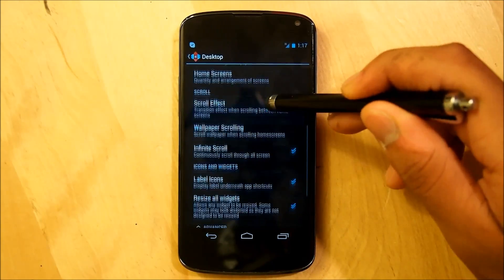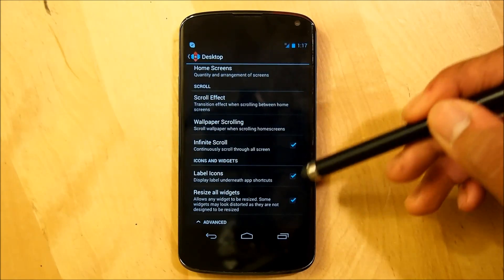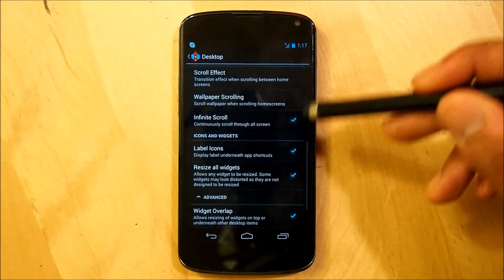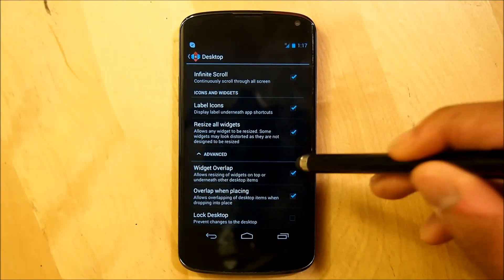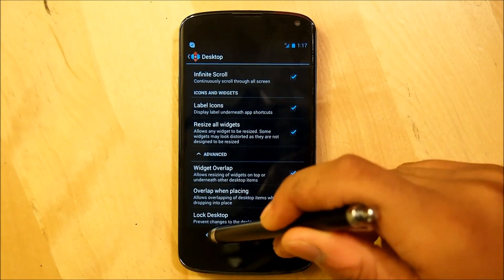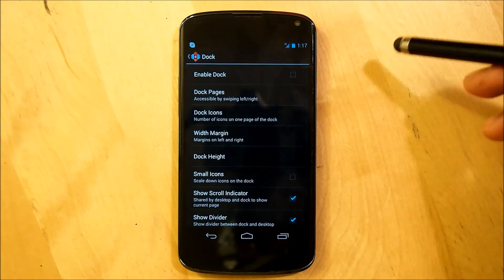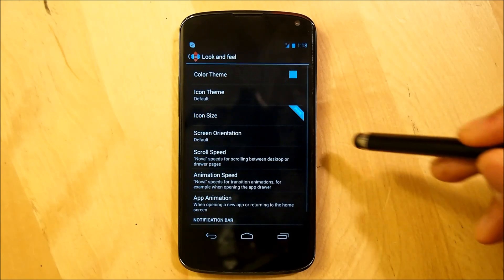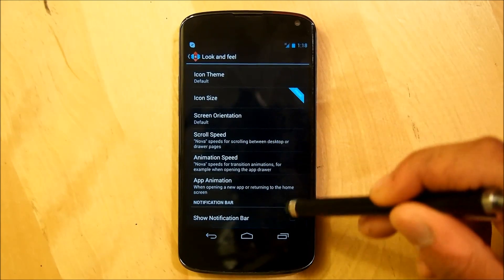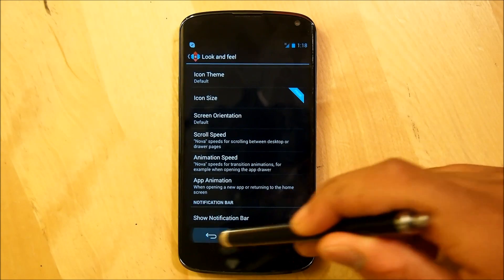Your scroll effect can be whatever you want. I personally use Cardstack, and with Nova Prime you have many more options. Make sure that Resize All Widgets is checked, and that Widget Overlap and Overlap on Placing is also checked under Advanced. Go right into Dock and totally disable it 100% so we have no dock. Then go to Look and Feel, go to Notification Bar, and uncheck Show Notification Bar.